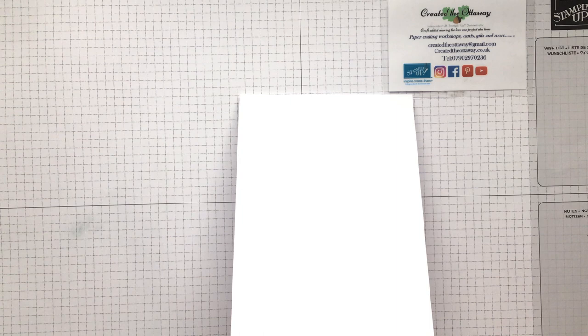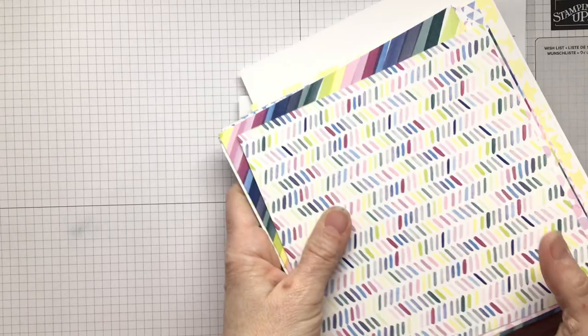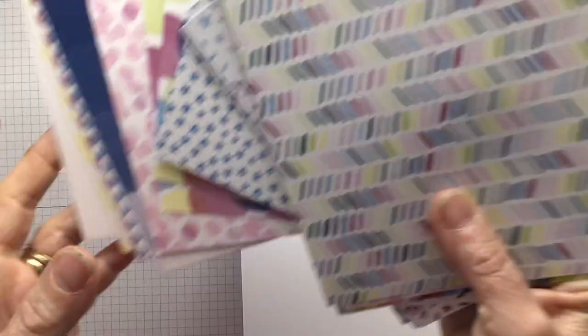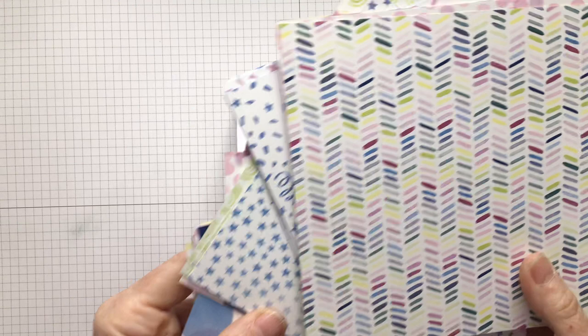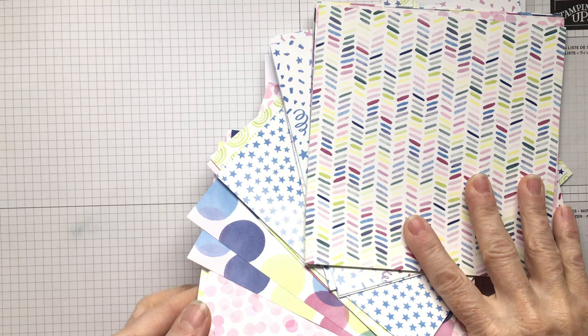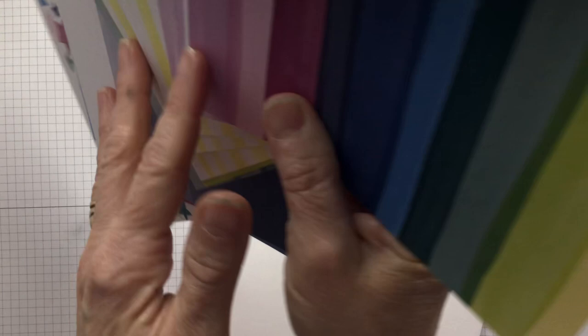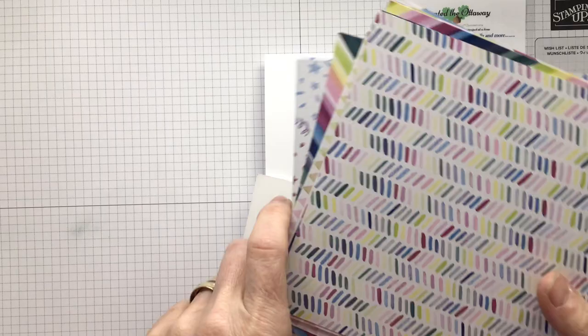I want to put a layer of designer series paper on the front because I think if I put my theatre scene on the front on white, it would just get a bit lost. So the perfect paper for this is from Stampin' Up — it's called Bright and Beautiful, and it comes in six by six. Remember it's double-sided, so if you don't like one side you've got another choice. They're lovely — particularly liking the stars. You've got a real choice of colours, some of the new core colours that have come back and some of the remaining colours.